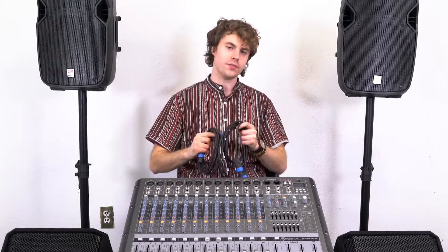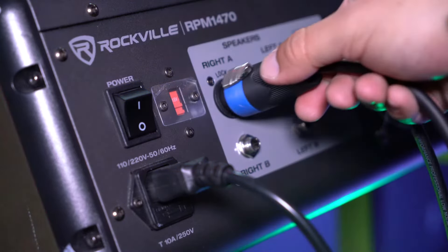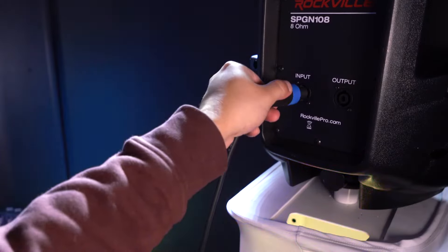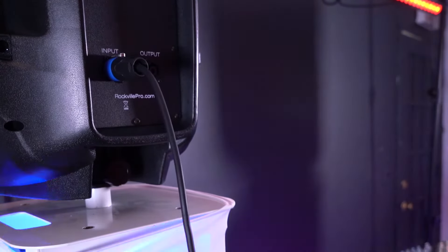To connect all of our speakers together with the mixer, I'm going to need Speakon cables. I'll start by taking two ends and plugging them into the Speakon outputs on the back of the mixer, then take the other ends and plug them into the Speakon inputs on the back of our speakers.